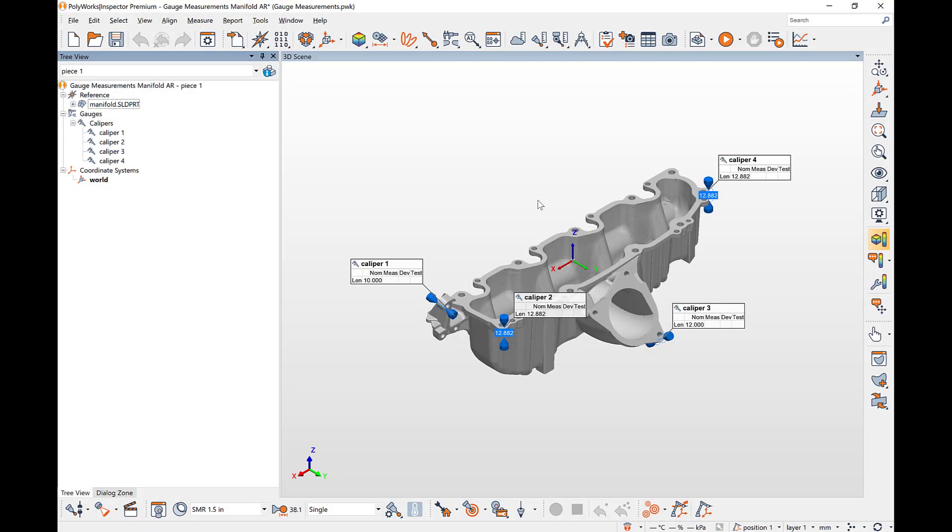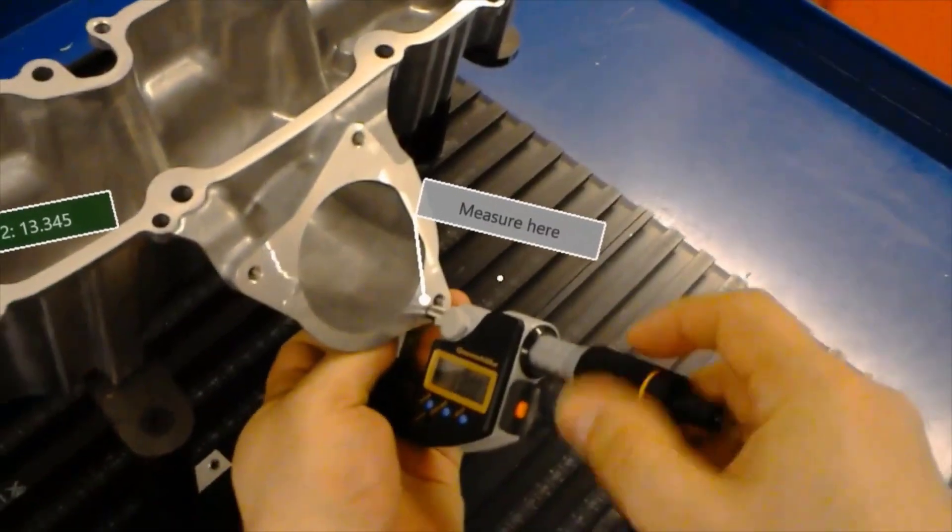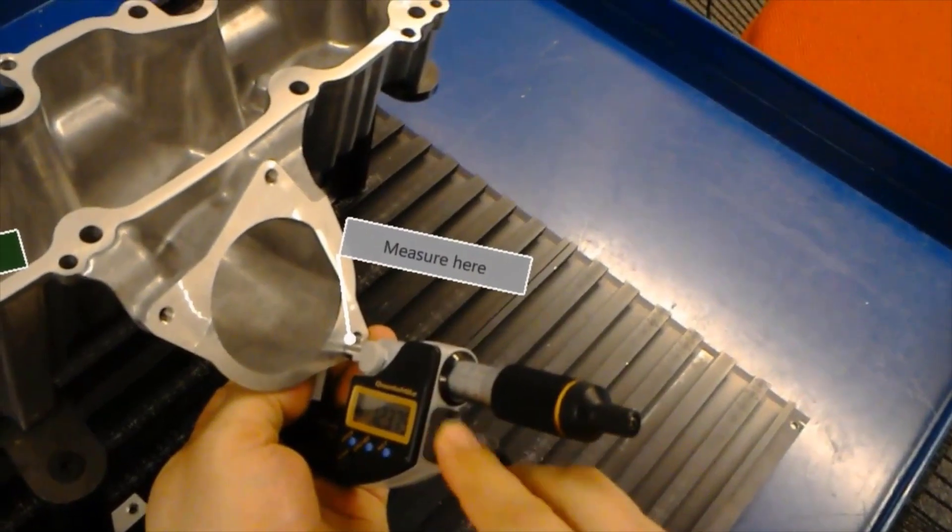Using the PolyWorks Inspector Toolbox to configure the AR display, provide ergonomic operator guidance and enhance live visual feedback with custom holograms.